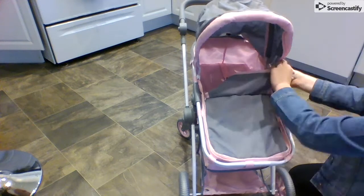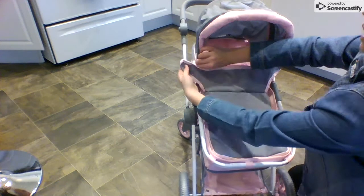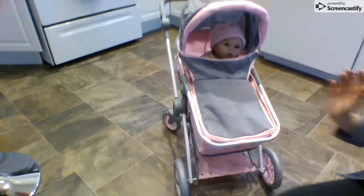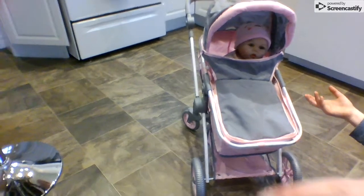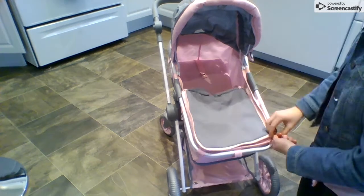When I put Violet in, it covers her up mostly. When you go like that, there is velcro on the sides of the hood. I'm going to grab Violet and show you guys in a second what it looks like. Depending on how you have the stroller, it covers up most of the baby doll. I'm going to take this off now to show you guys more of the inside.